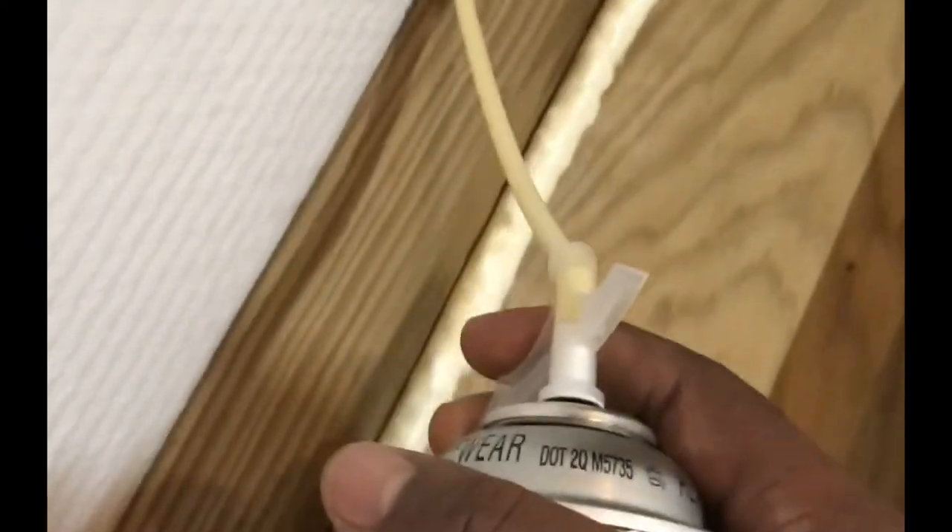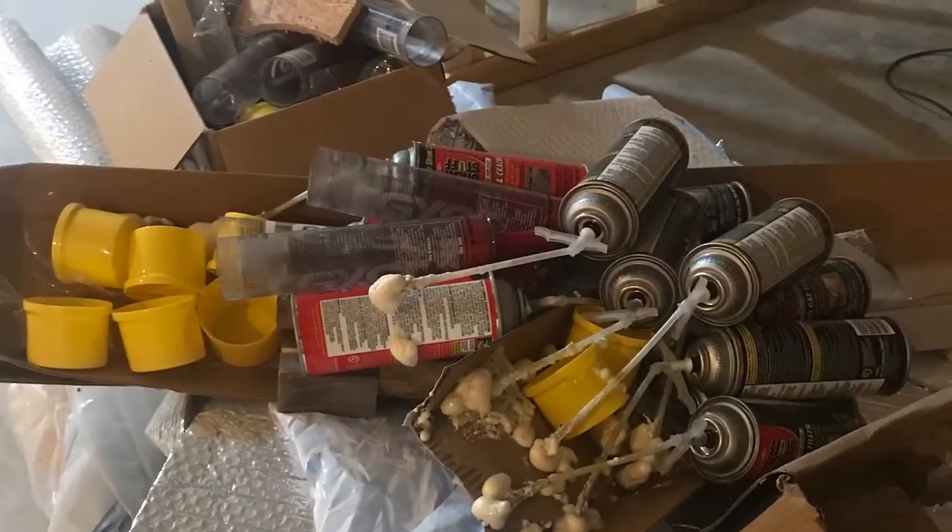Spray foamed every little crack I could see to prevent any kind of heat loss or air loss. You can see right here — this is me giving a demonstration of doing a little foam work. Don't judge, you know — this is me doing what I do. I think I did a pretty nice job there. Those are some of the cans I used. I found them at Lowe's, Walmart, anywhere.